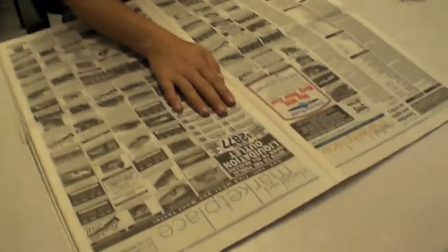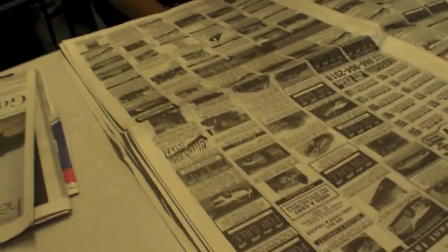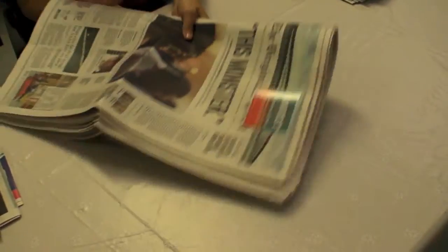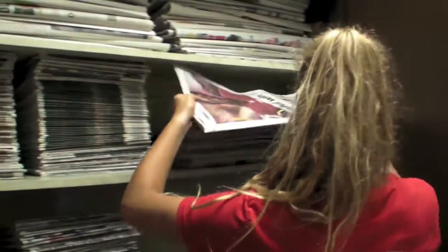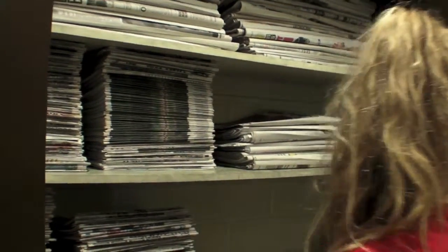After you have a substantial stack of newspaper, align the sheets and fold them in half. Set the stack aside and repeat the process until you no longer have newspaper left or you have as many stacks as you were told to make. Put the stack of flat paper in the newspaper closet in the cattery.